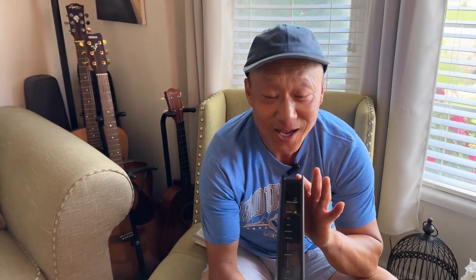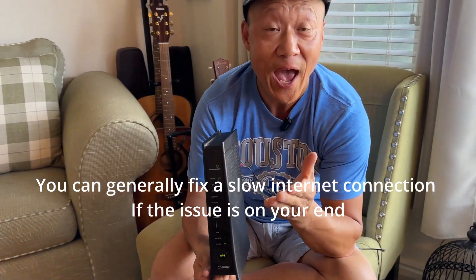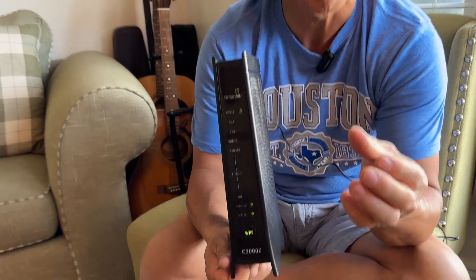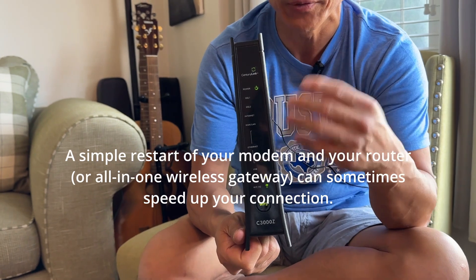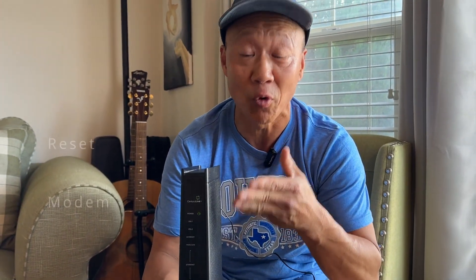Well, I have an answer for you, and welcome to Ding Pong Create. Let's get right into the details of how to solve the problem. I am holding just a modem right here. You may have a Comcast, you may have a Google modem, but for my particular setup, I have a CenturyLink modem right here.